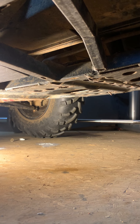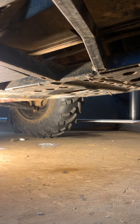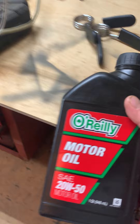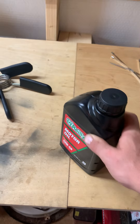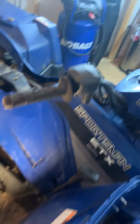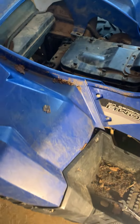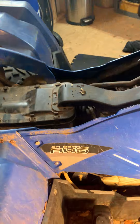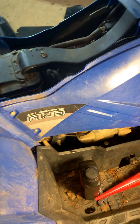We got the whole drain done, now we got to put oil back in. We're just using some old cheap stuff because I just ordered a filter last night, so when that other filter comes in, I'll be changing it again.